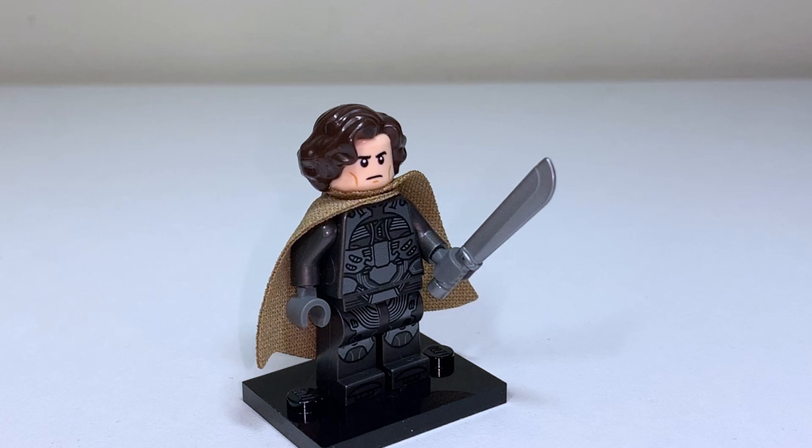I figured if I'm making Paul with a stillsuit I should also utilize the spare Duke Leto figure and give Jessica her stillsuit as well. A really easy swap using the two figures from the Ornithopter and also Obi-Wan for his cloth goods. I remove the Duke Leto head, add the Obi-Wan cape onto that neck peg, then add Jessica's head, swap the expression around, and add that hairpiece. I love the look of capes and attachments on the stillsuits so I really wanted Jessica to have something of her own to help match Paul's design but still look distinctly different.